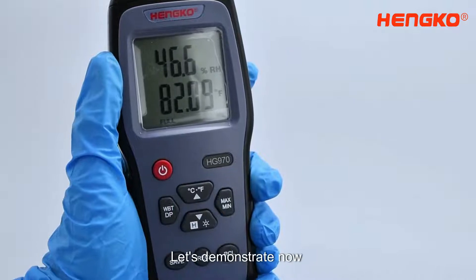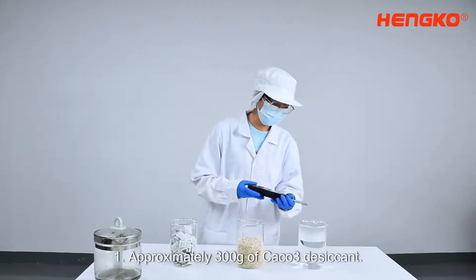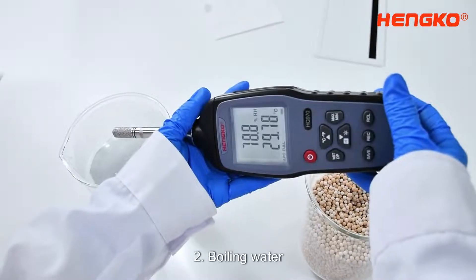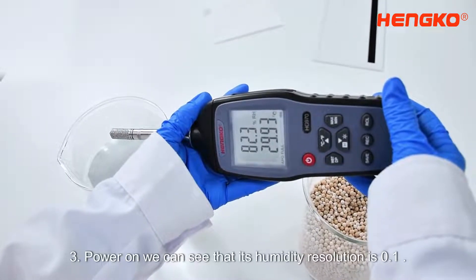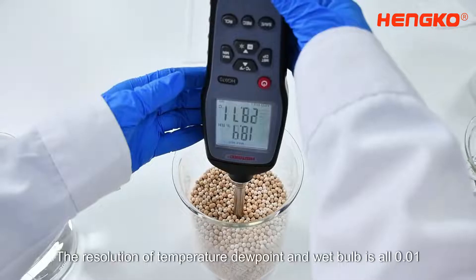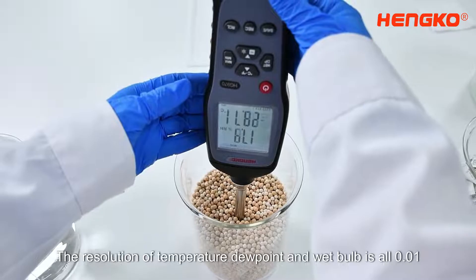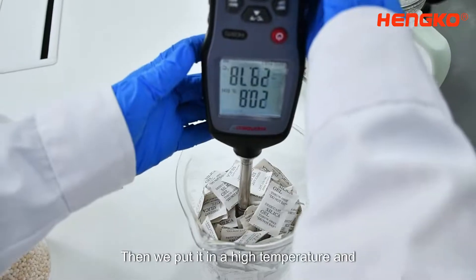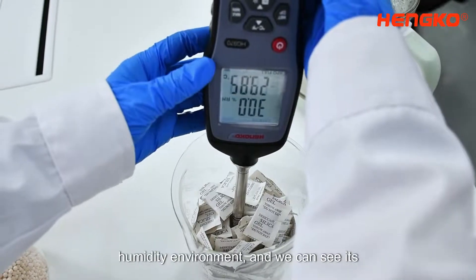Let's demonstrate now. We add approximately 300 grams of water to boiling water, then power on. We can see that its humidity resolution is 0.1, and the resolution of temperature, dew point, and wet bulb is all 0.01.